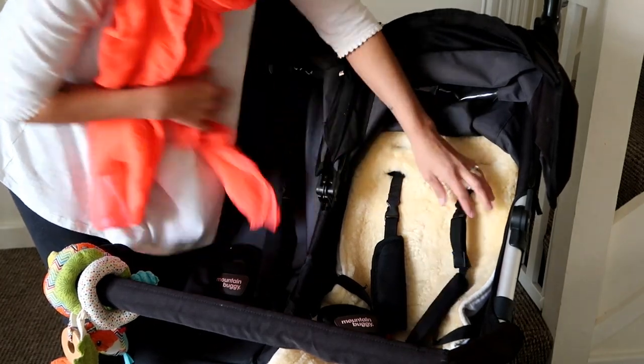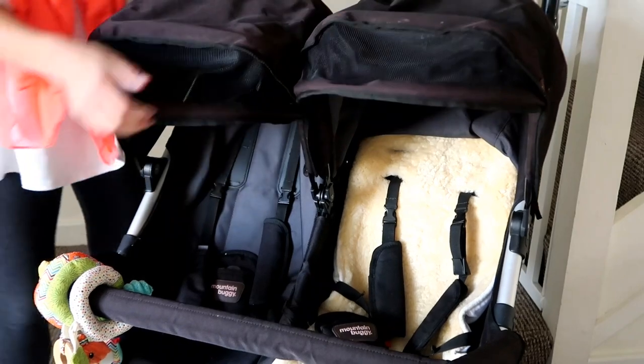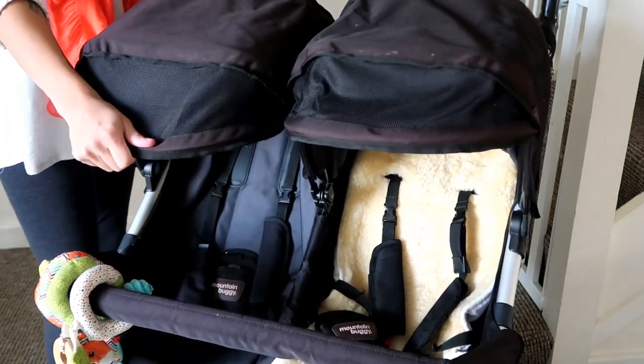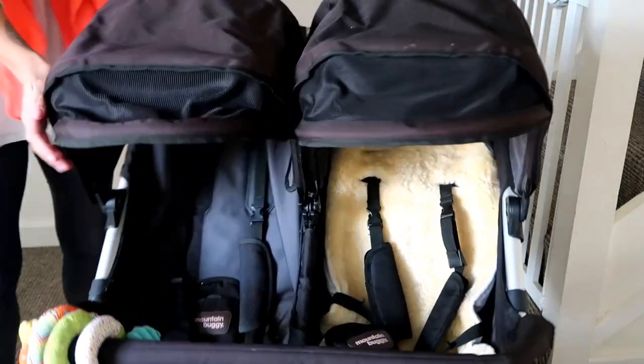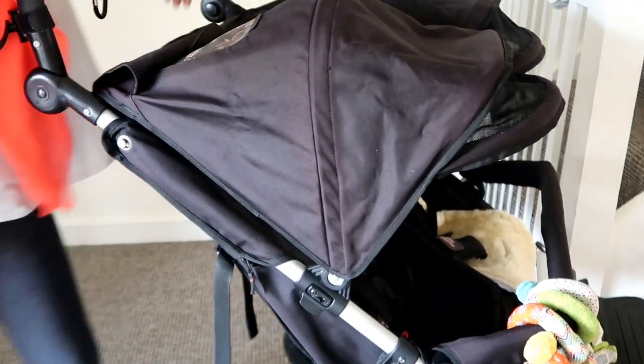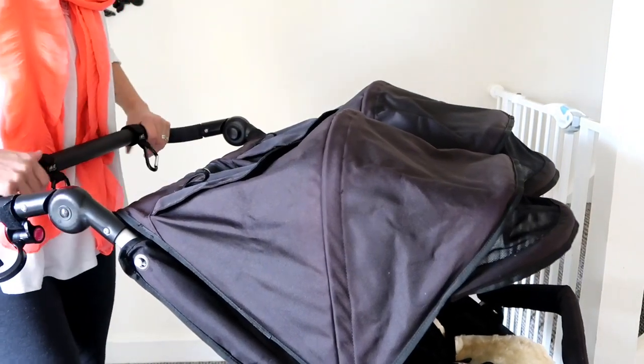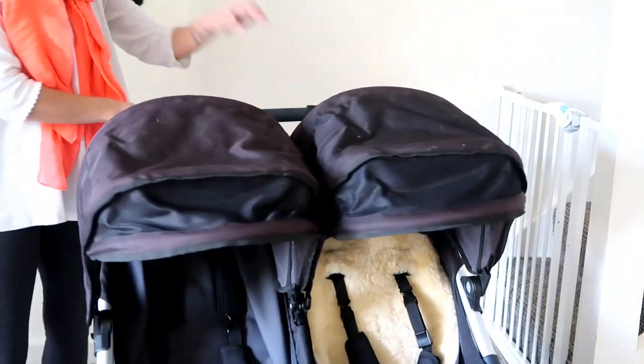It also has two large canopy hoods which I really like. There is a lot of discoloration on this pram - this is kind of an issue with Mountain Buggies - but I can assure you that in person it looks very black. Here it looks purple; I think it's just the light.